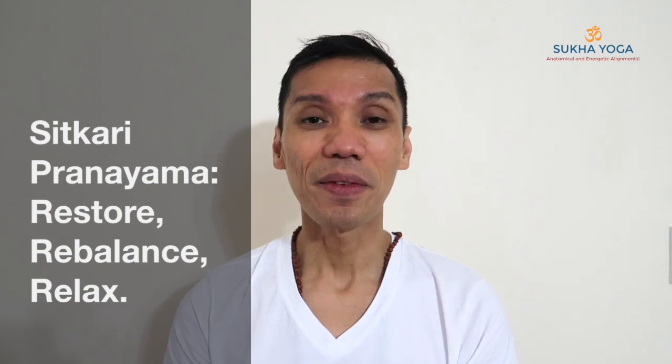Namaste, welcome. For this lesson, let me teach you the Shitkari pranayama. This breath regulation is helpful in relaxing and restoring our nervous system, as well as aiding the function of our endocrine organs and digestion. It's a cooling breath, so if you feel hot, this is a good way to balance the temperature of your body.